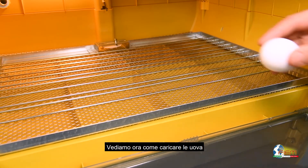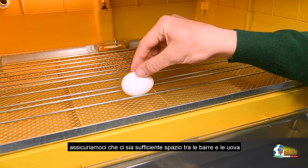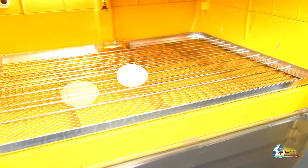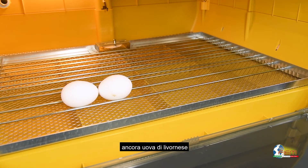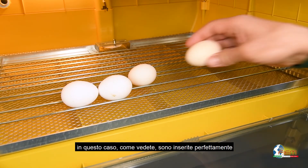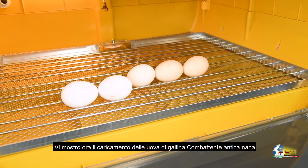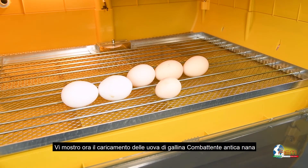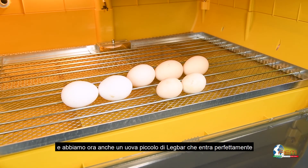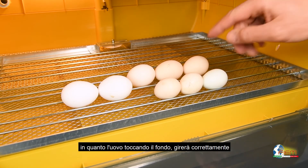Let's take a look at the loading of eggs. We have Leghorn eggs — we need to secure enough space between the bars, and the eggs always have to touch the floor to turn properly. Don't place them this way, otherwise the egg will not turn. We also have Padovana eggs — in this case the egg fits perfectly as it touches the floor and the space is enough. We also show loading of English Game Fowl eggs, where the space between the bars is smaller as the eggs are smaller, and Legbar eggs that fit perfectly and will turn properly.